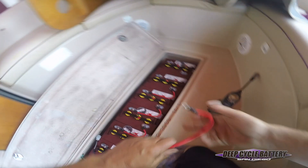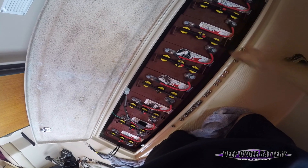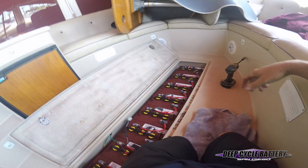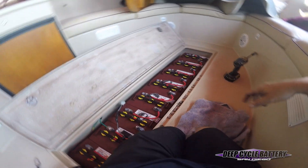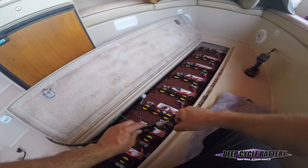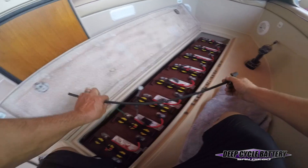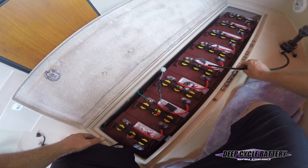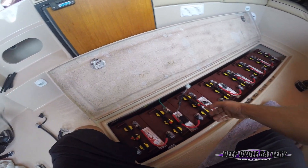In fact, the onboard charger was giving an error message. The customer was using a watering system — you can see it here — and it was incorrectly installed. I believe it's four batteries for every hose bib. The hose bib is a receptacle that you engage a hand pump to. Technically it should be four batteries for every bib spout, but this customer was trying to do eight of them, and the electrolyte was coming out of the watering system.